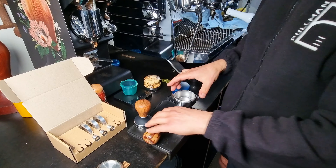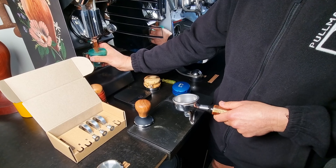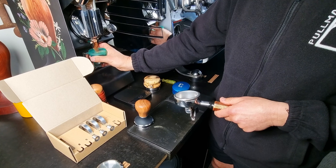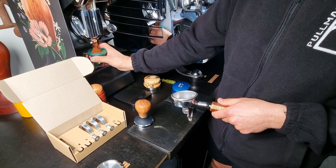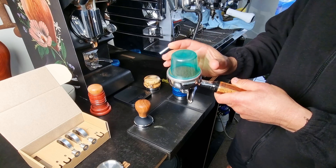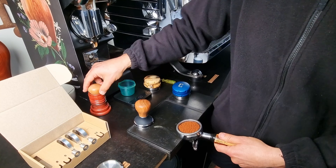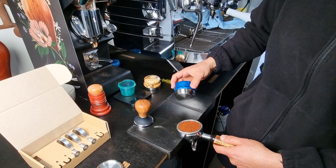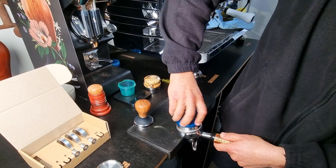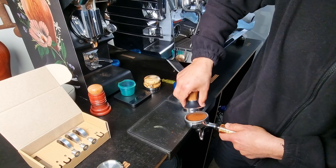Let me show you how to set that up. In my recipe I'm going to dose 20 grams of coffee. I'm using a filtration 876 basket, 19 to 22 grams. Let's use the stirrer to break it all up. And then tamp.